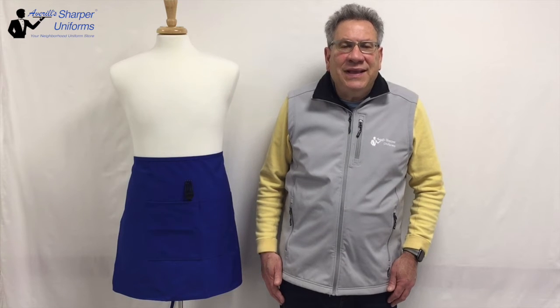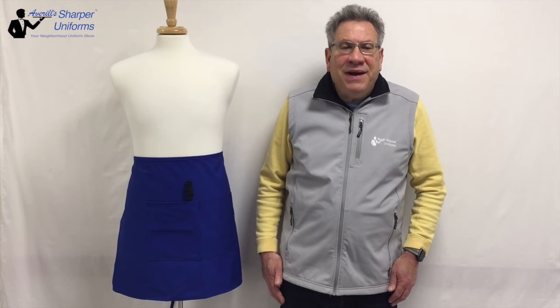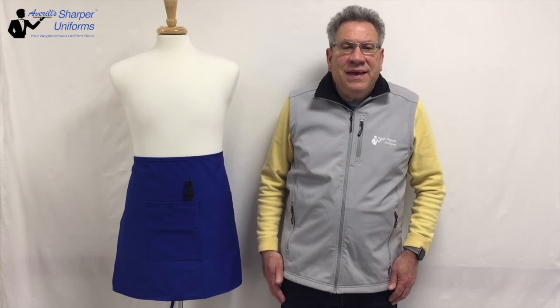Bistro aprons are available with patch, inset, and split pockets, and pen dividers. Dimensions are 19 inches long by 28 inches wide, about knee length. Two patch pockets with a center divide, each 8 inches high by 7 inches wide. Apron ties are 36 inches long.